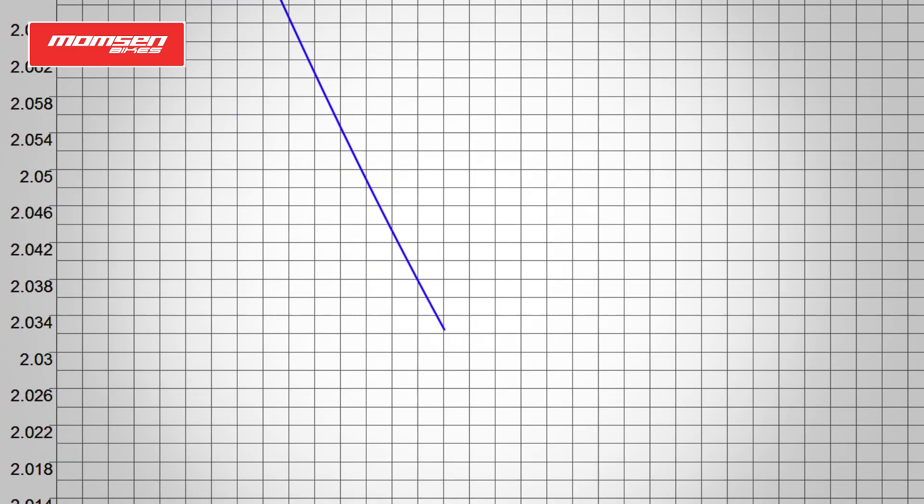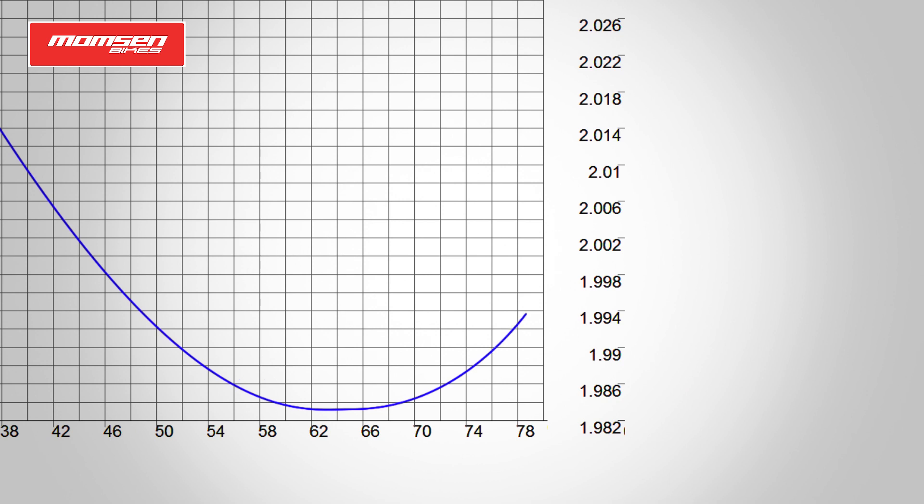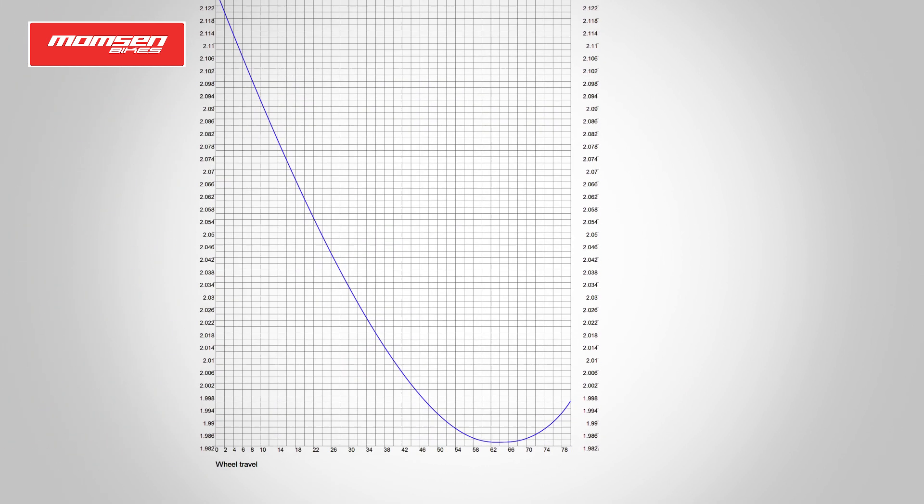One of the characteristics that I've always used on my bikes in recent years is the low leverage ratio curve. The bike almost feels as if it's got more travel than it does. It allows you to run lower pressures and put less force and strain on the frame. We ended up with more of a linear curve but with a little bit of progression.